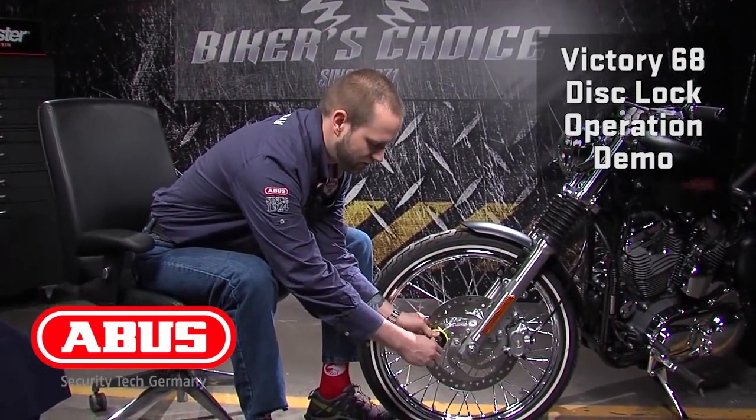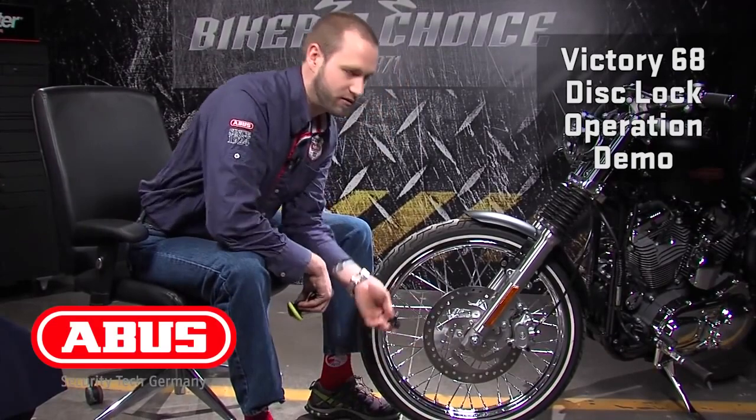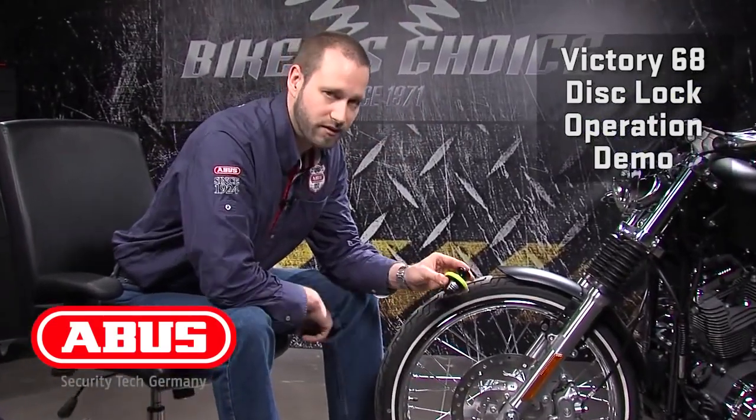Make sure you're holding the lock body, pull the lock away from the plug, remove the plug, and you're on your way. When you need security, go ABUS. Thanks for listening.